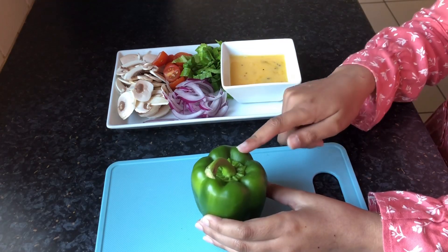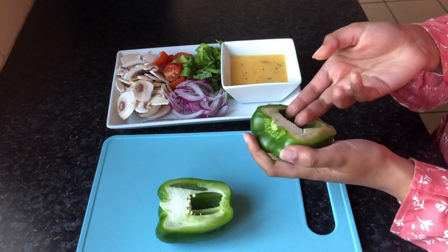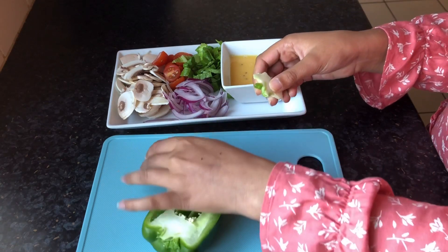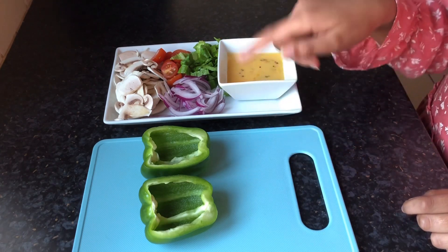Next, we need to prepare our pepper. You need to slice it in half and take the seeds out. We are going to stuff our peppers with all of our ingredients.